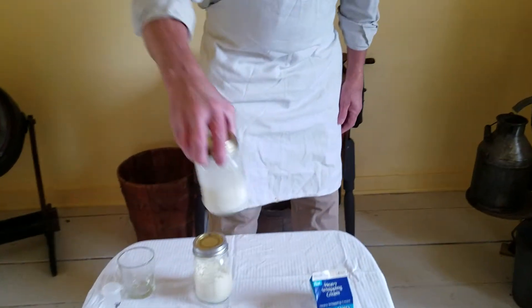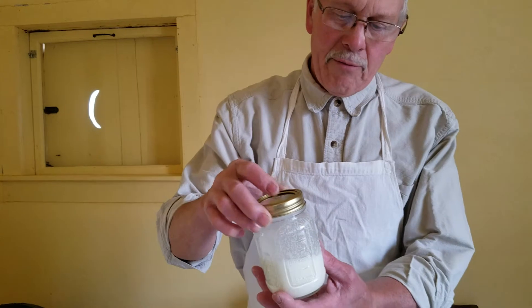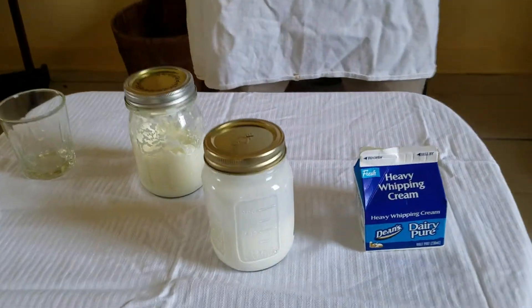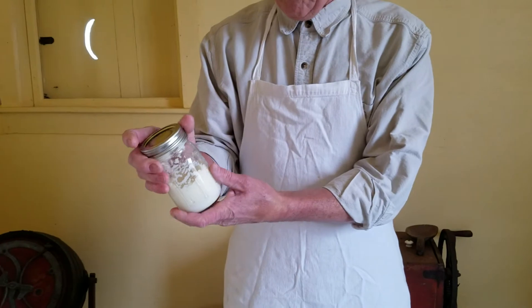What we have here is a pint jar with half a pint of cream — you can see it's not full because we need room for churning. Churning is an agitation, so we go from top to bottom. The cream ideally is at 56 degrees. The heavy whipping cream I'm using comes right from your grocery store. Let it warm up for about eight minutes outside the refrigerator to reach 56–60 degrees, which makes churning faster. At 40 degrees it takes much longer, which can be a problem if kids are doing it.